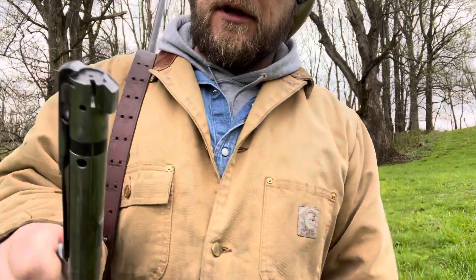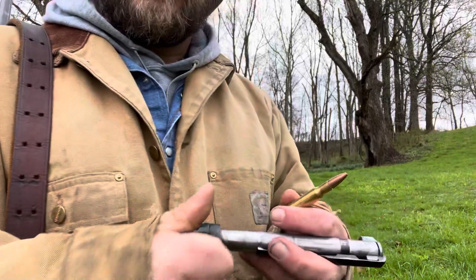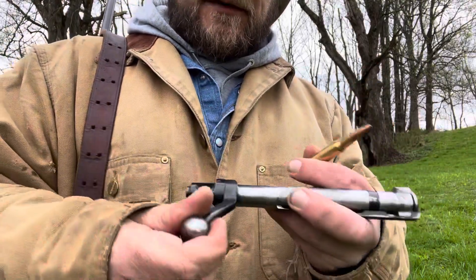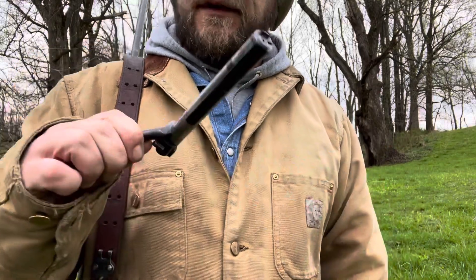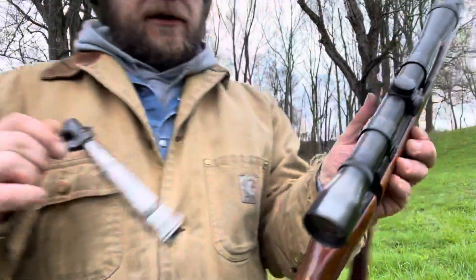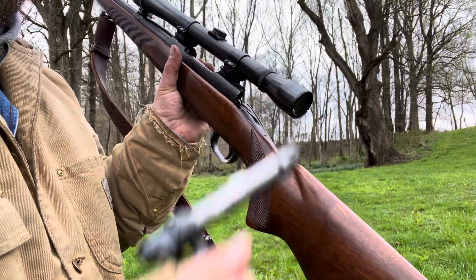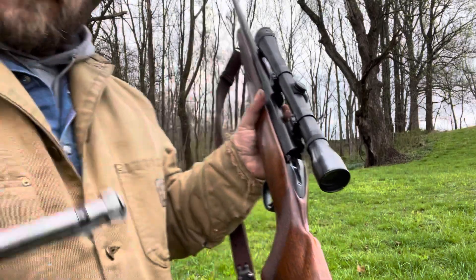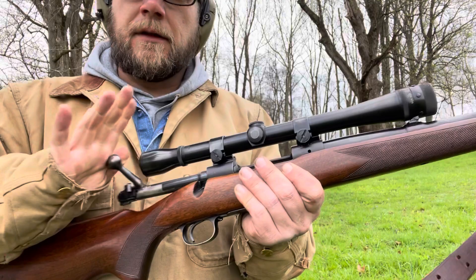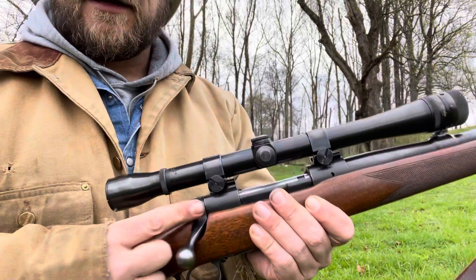It has big old lugs on it. Everything is machined all in one on these old ones, especially on the pre-64s — the way the safety works, these things are just absolutely amazing. Right there is the button you push to take the bolt out. You just push that button and the bolt slides right out. To put it back in, you just line it up, push it right back in, and these things are absolutely slick.